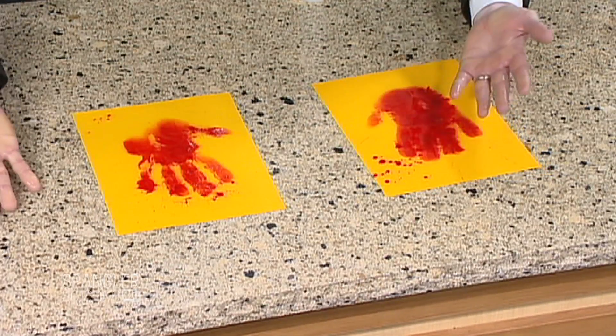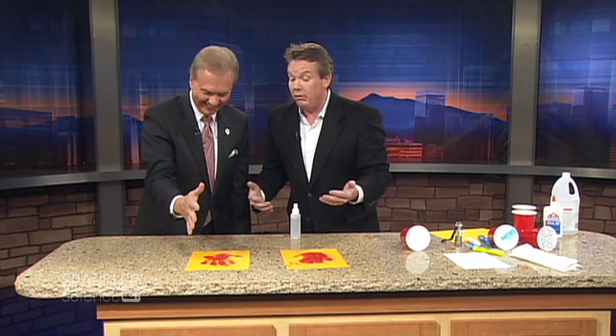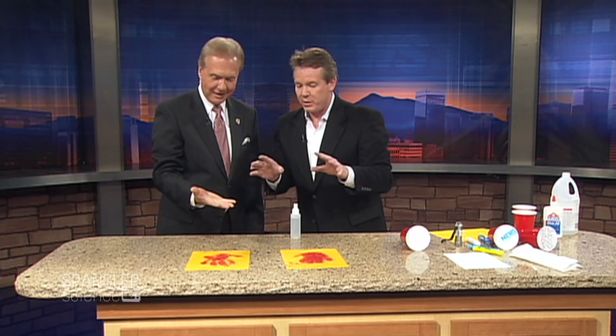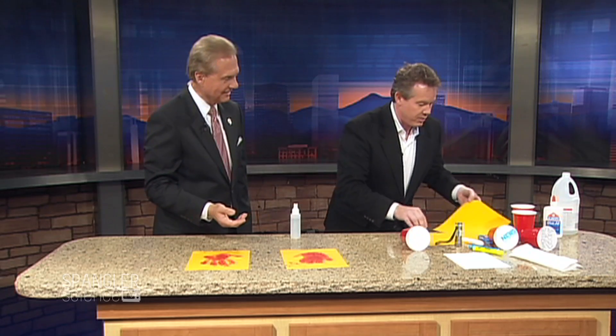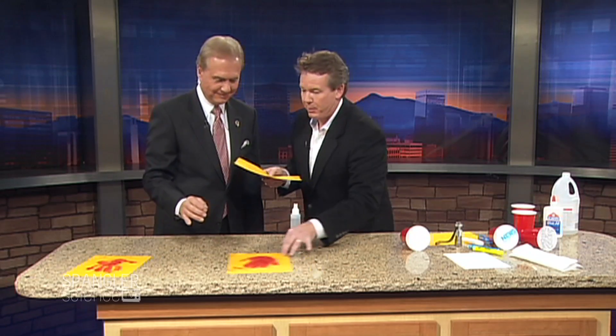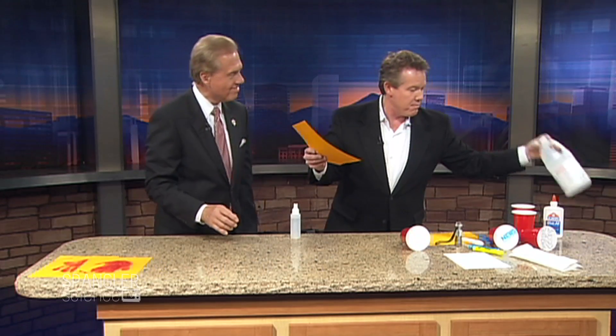All the blood from my hand — isn't this horrible? We have some viewers right now going... Isn't that the craziest thing? Isn't that very, very fun? Is it this stuff or this stuff? It's a combination of both. So here's what happens — you're going to go to the store and you're going to find goldenrod paper.